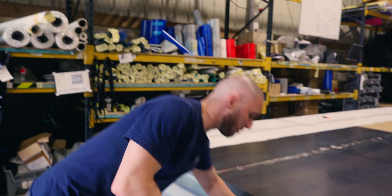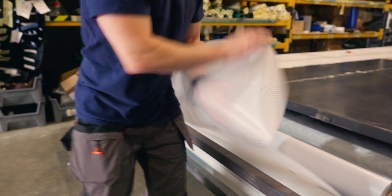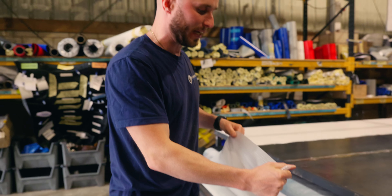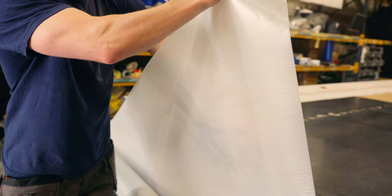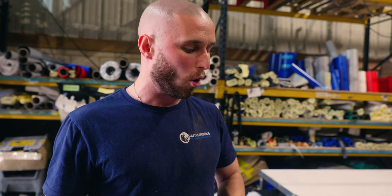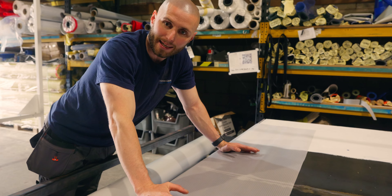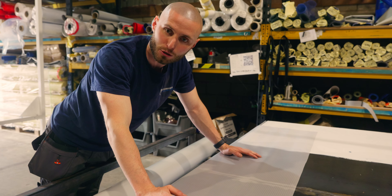For the spray booth we're going to be using a heavy duty translucent fabric. It's a really special fabric — we use this for a lot of spray booth customers because it's extremely heavy duty. As you can see it's translucent, so it allows light to pass through but it doesn't show all the dirt and defects that happen over time as you use the booth more. This material is also flame retardant, which is a very big tick in terms of health and safety and industry standards.